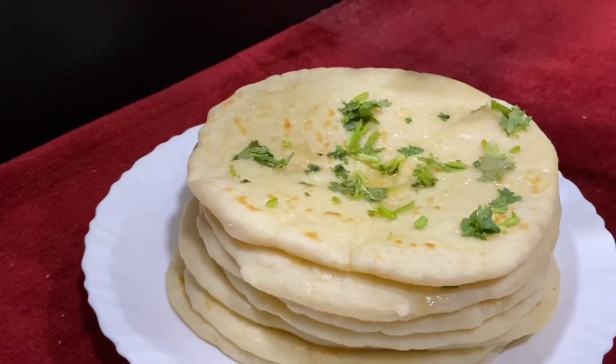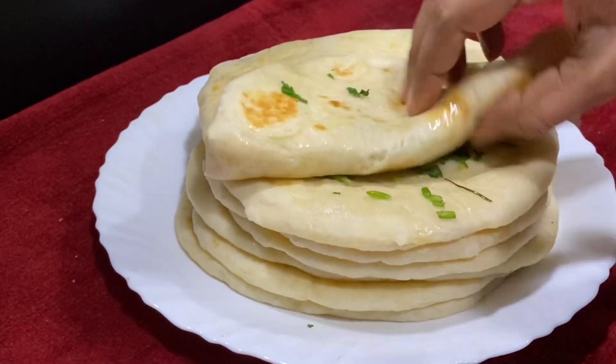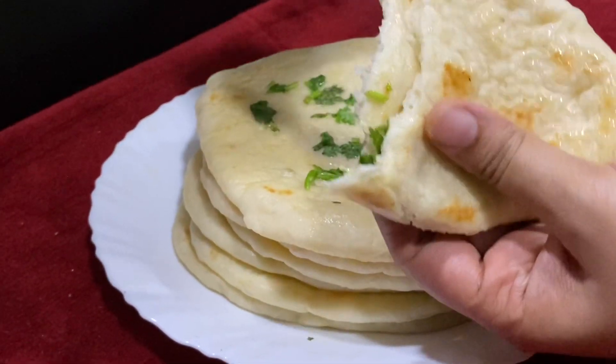Hi! Welcome back to Arshi Tasty Dots. I am going to make a Turkish bread recipe.